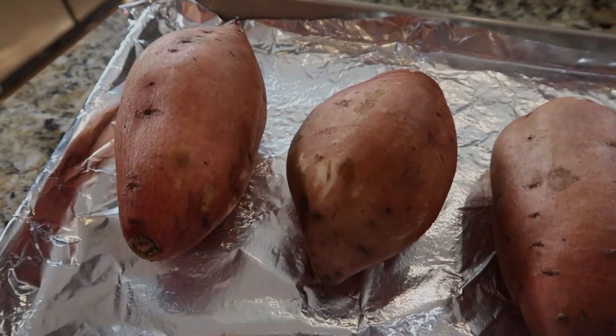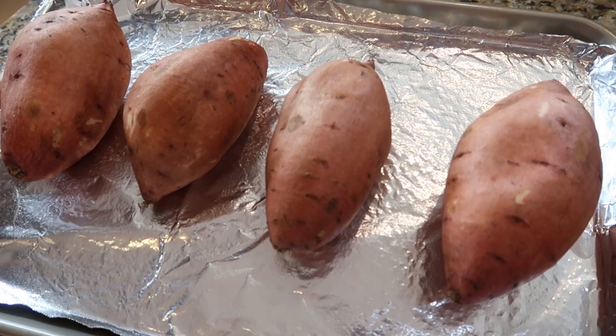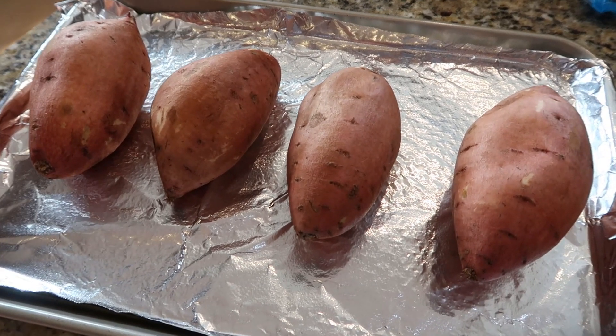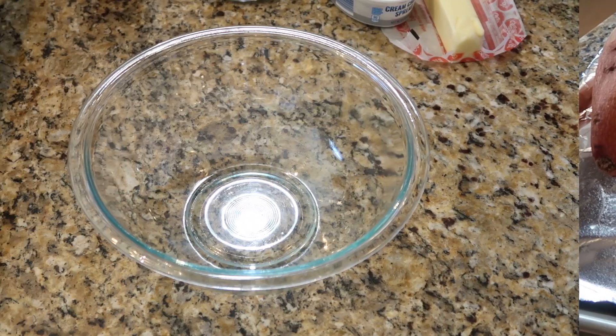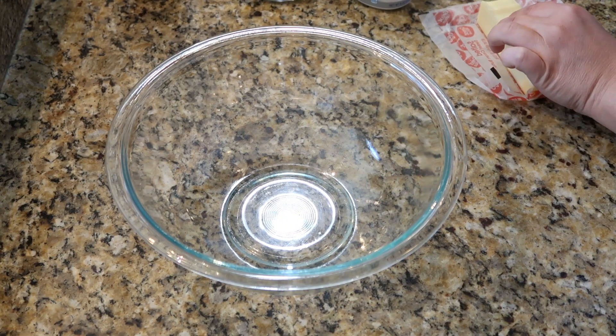For the third recipe, I have four sweet potatoes — I tried to get some relatively the same size. These are going into the oven at 375° for about an hour, maybe a little longer, until they are fork tender. Our sweet potatoes have baked and they're soft, so I'm letting those cool a little bit so I can work with them without burning myself.